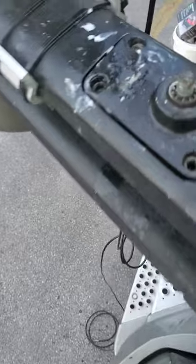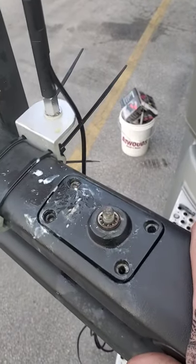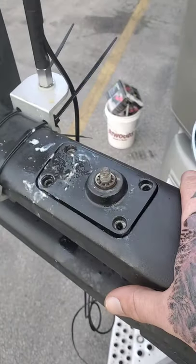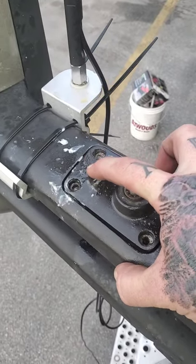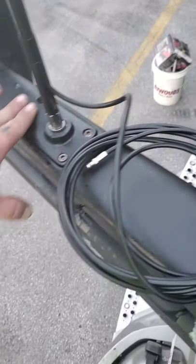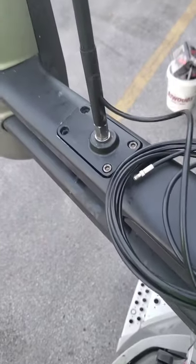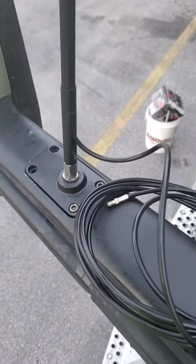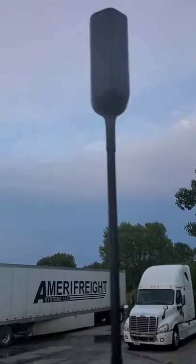Trying to get these hex head bolts out — and two of those sons of bitches snapped off. I wanted to get it done before really recording because I didn't want to look like a jackass, but we're going to get this plate off. I've got to pry it up with a flathead and try to get the bottoms of those broken bolts out. I'm just gonna buy a new plate and drill out those stripped hex bolts. There's a lot of sway because the interior of this mold has worn down.